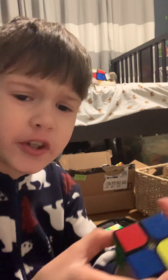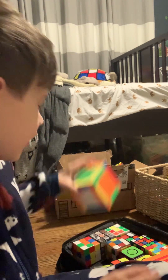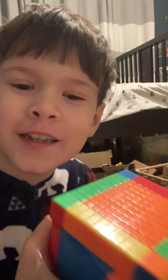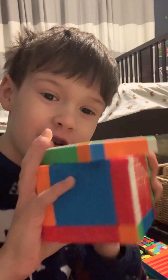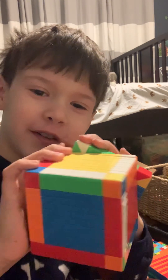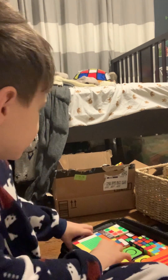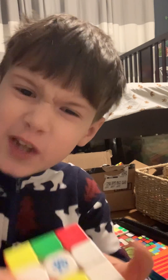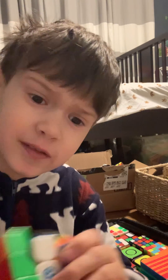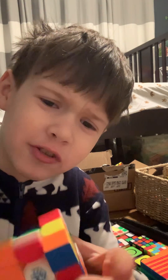Next one I think is a QiYi 2x2. Next up — oh my god — this is the biggest cube you're gonna see in this video: 11x11. I only care about the end-by-end. Then my trusted GAN Air 11 Rubik's Cube. I took a bath with this yesterday.